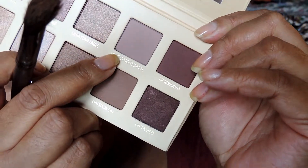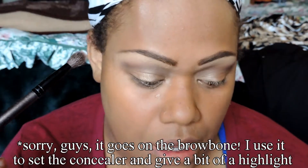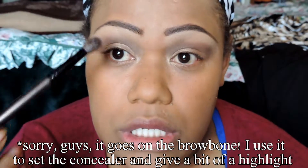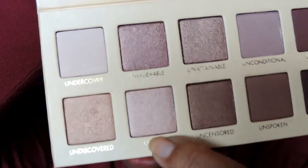With a fluffy brush, I'm going to go in with Unconditional — it's a matte color. This is going to go right above the lid where I had put my concealer, to act as a powder to soften that light area. Then with the same elf brush, I'm going to go in with Unreal and pack it in just on the lid area where I had put Undiscovered.